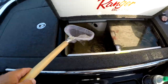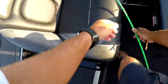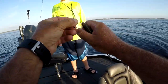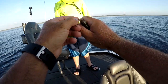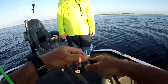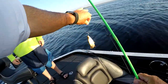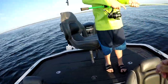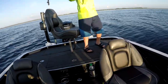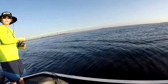Let me show you how to rig a wild shiner here. Got a two-aught Kahle hook — sometimes I'll use three-aught. Summertime, I go right through that thin membrane underneath its mouth and out through its nostril, just like that. Ready to go — and hopefully a nine-pounder's gonna come eat it.